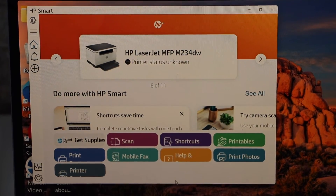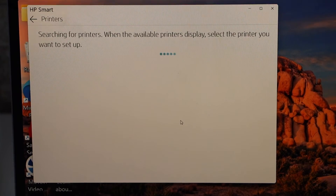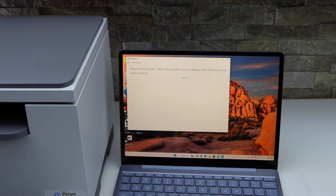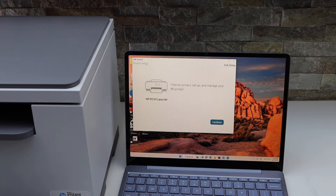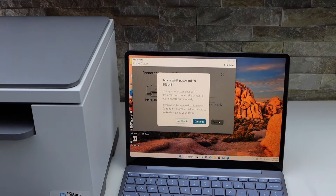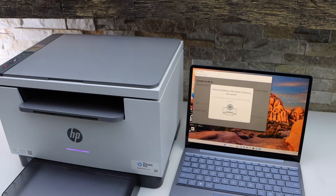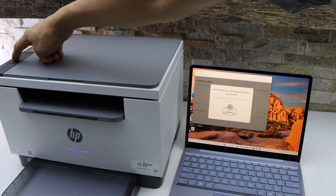In the app, click the plus button and wait for your printer to appear on the screen. Select your printer, then click Continue. For the Wi-Fi setup, it will prompt you to press the information button on the printer — press it once.